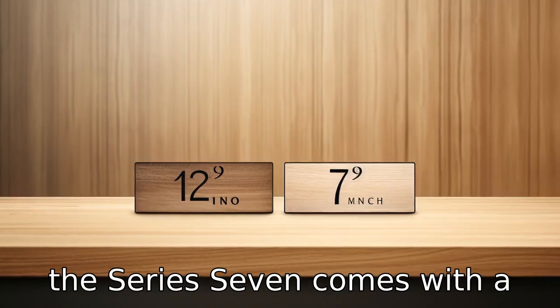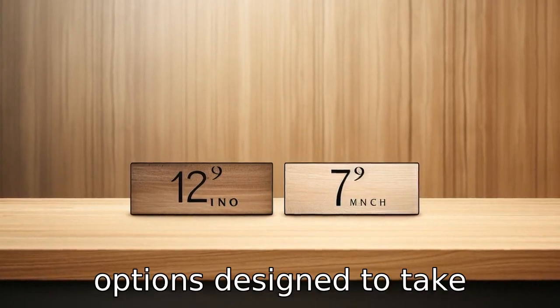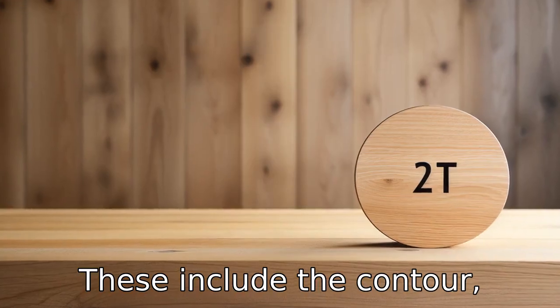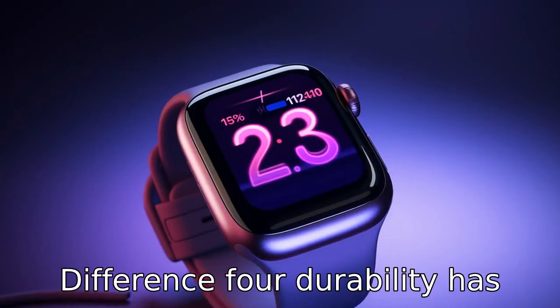Difference 3: the Series 7 comes with a few additional watch face options designed to take advantage of the larger display. These include the Contour, Modular Duo, and World Time.